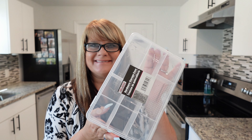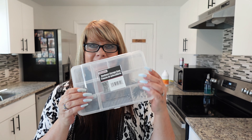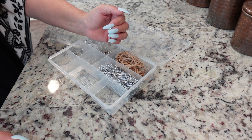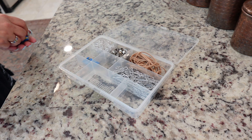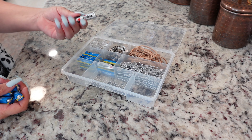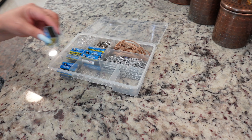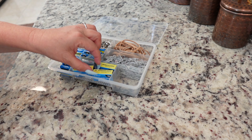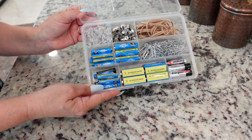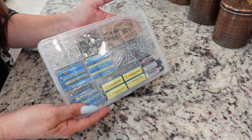This next hack is along the same lines — grab one of these hardware storage cases from the hardware section of Dollar Tree. I'm going to use this box for all of these little office supply items like pushpins, tacks, paper clips, and rubber bands. This little box will keep all of this stuff together in one spot so it's not sliding around in drawers. You could even use it just for batteries. I can go ahead and label it and keep everything together in one spot.